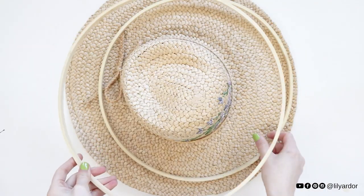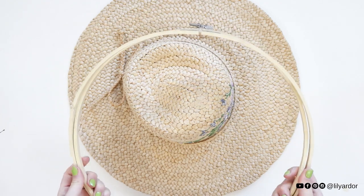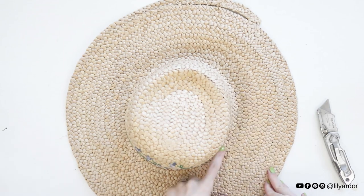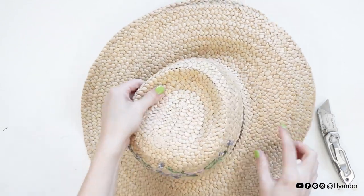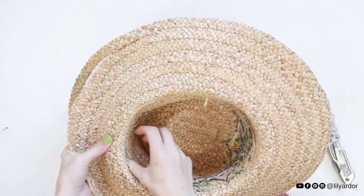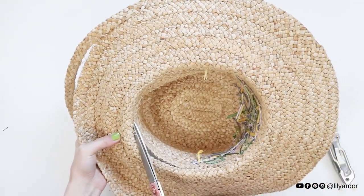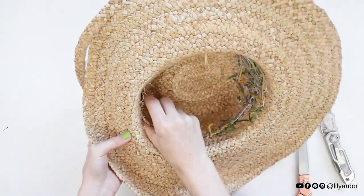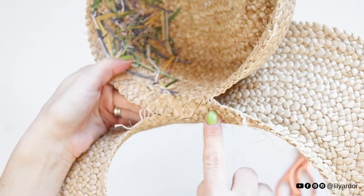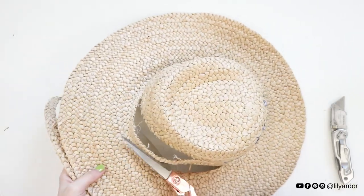I originally planned on taking the hat apart completely and attaching it to a big embroidery hoop, but instead decided to save some time and remove just the top of the hat to start off with, since the hat was already pretty round. To remove the top, I picked a braid as close to the edge of the raised area as possible and took only the stitching apart to remove it. This helps keep the hat intact. Once I got to the last four inches, that's when I cut through the braid to finish removing the top of the hat.